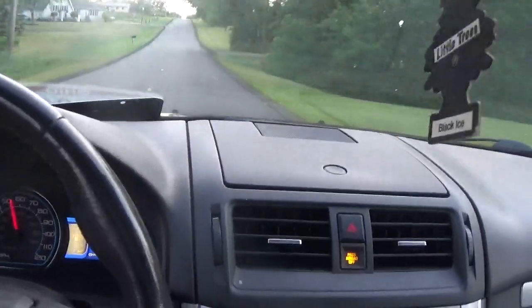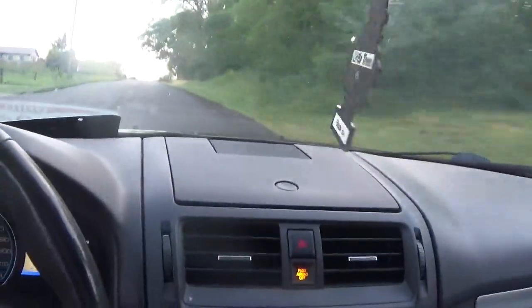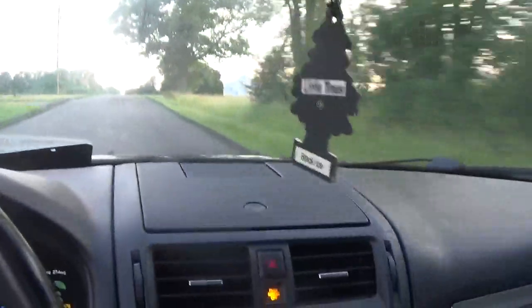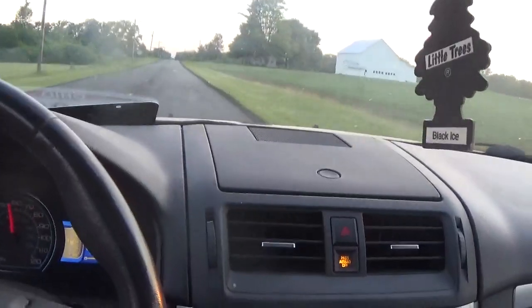The rain has stopped, but we're supposed to get more rain in, like, another hour and a half, two hours. But I don't think I'm doing too bad.